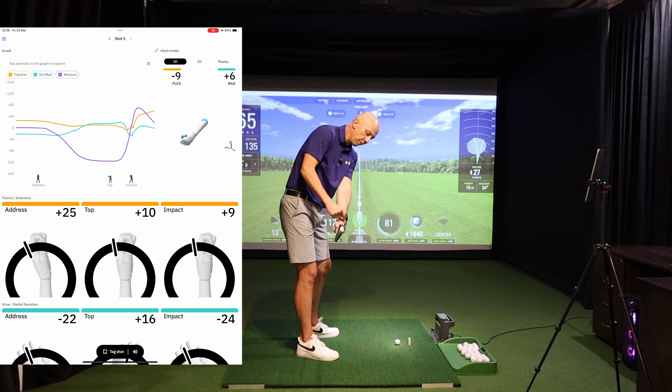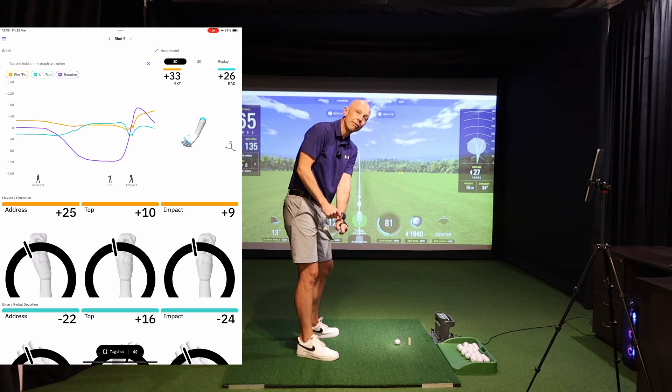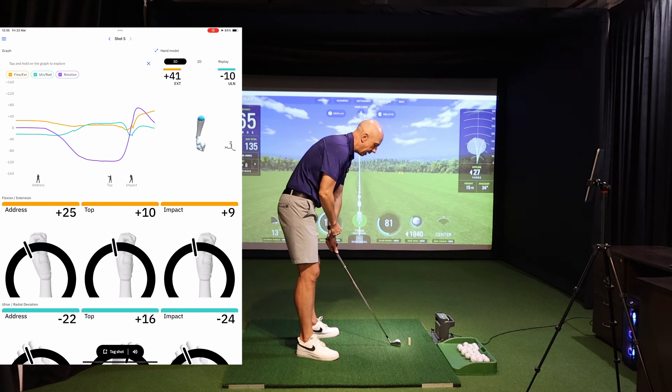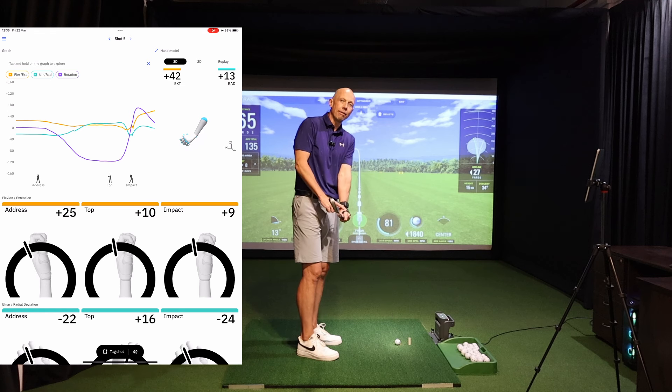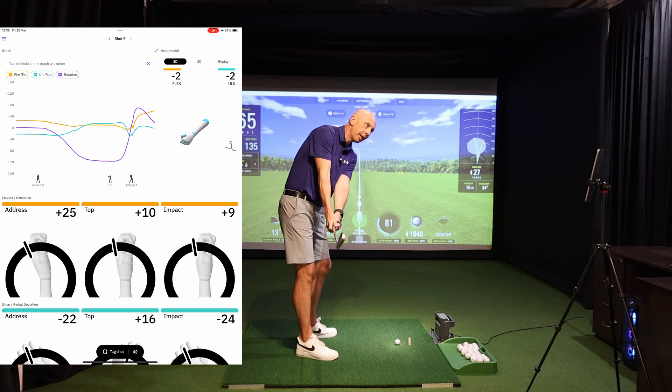Now if I move my wrist into maximum extension — cupping the wrist as it's often referred to — that's now into 37 degrees of extension. You'll see how that's moved the club face into a very different condition; it's extremely open. If I retain this amount of extension and move the club back to the ball — it's even moved to 42 degrees of extension — that club face is pointing wildly to the right of my target. I would not be able to hit a functional shot with that amount of extension.